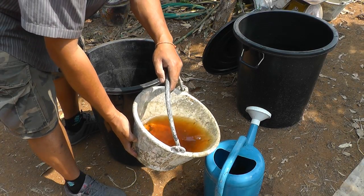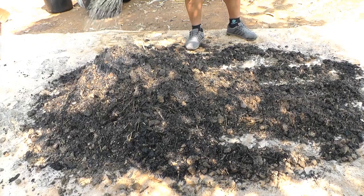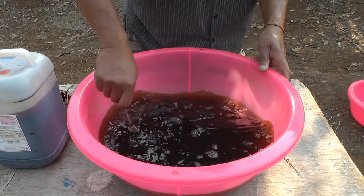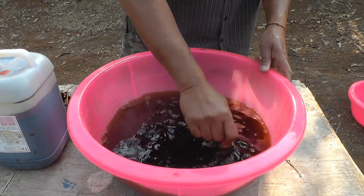Fill your watering can with EM and sprinkle EM all over while you keep mixing. You can learn about EM in the two Warm Heart videos: Making EM Solution and Using EM.